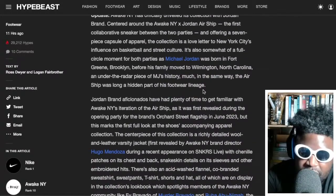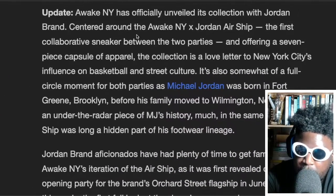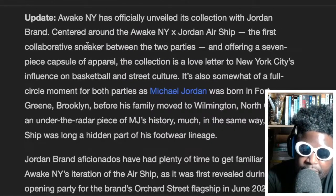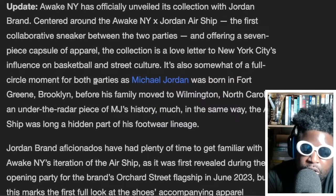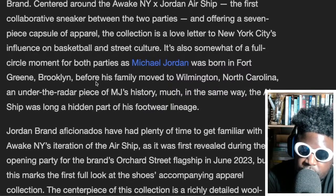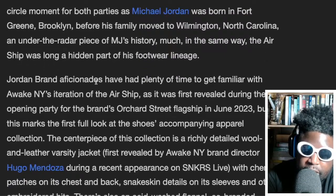Checking the Hypebeast article: Awake NY has officially unveiled this collection with Jordan Brand, centered around the Awake NY and Jordan Brand Airship — the first collaborative sneaker between the two parties — offering a seven-piece capsule collection. The collection is a love letter to New York City's influence on basketball street culture. It's also a full-circle moment as Michael Jordan was born in Fort Greene, Brooklyn before his family moved to Wilmington, North Carolina — an under-the-radar piece of MJ's history, much like the Airship was a long-hidden part of his footwear lineage.